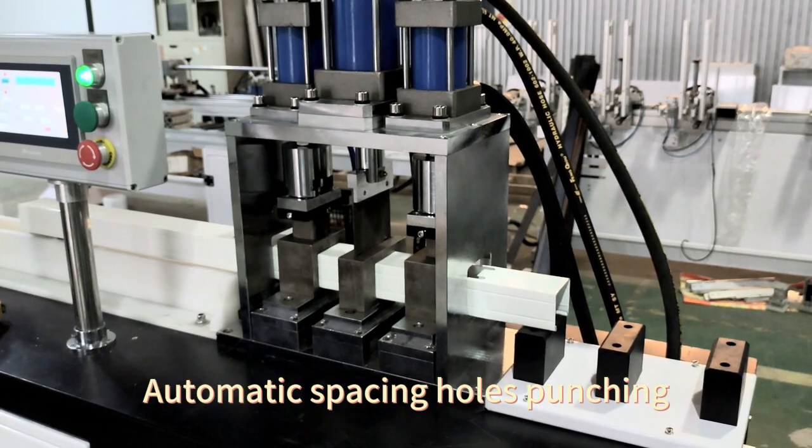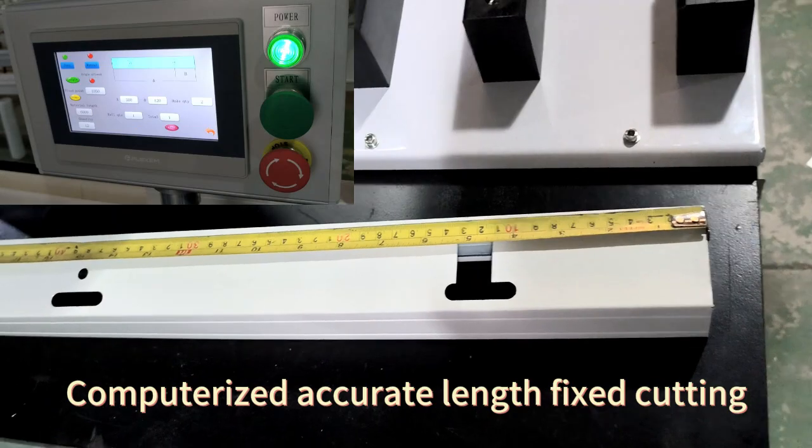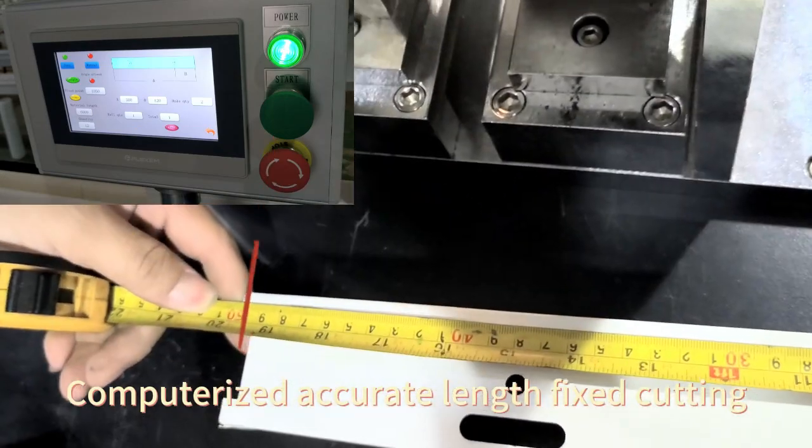Automatic spacing hands punching. Red length cutter. Computerized accurate length fixed cutting.